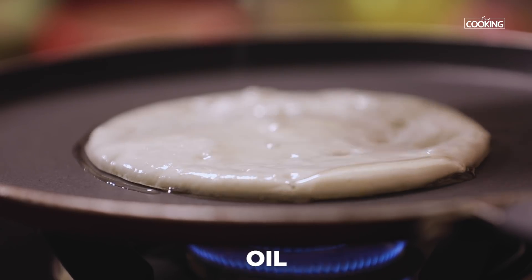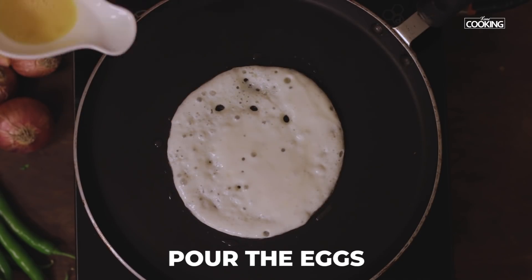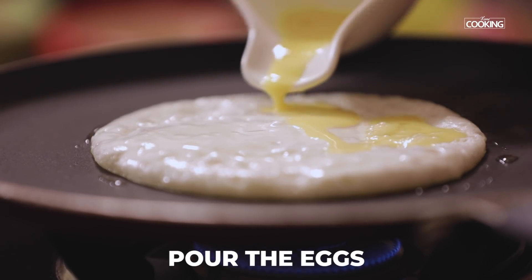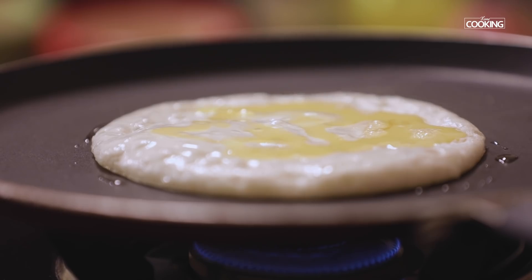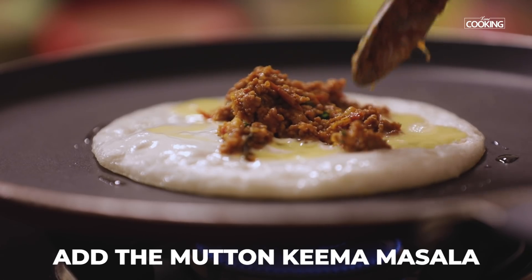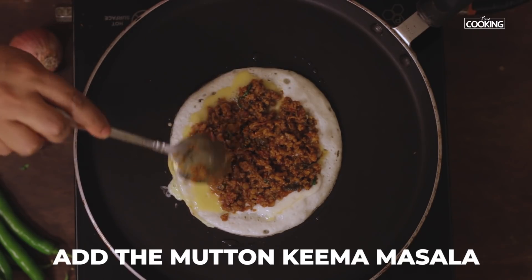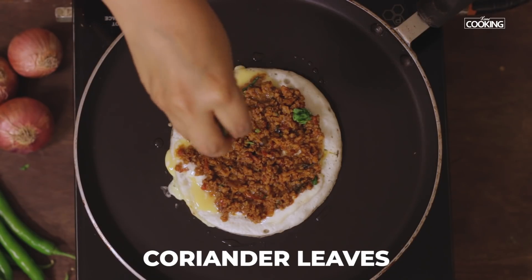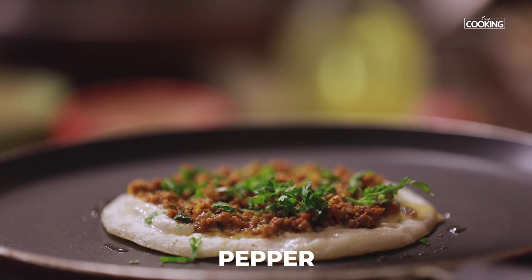Pour a little oil on the sides of the dosa. Keep the flame on medium low. Gently pour in the egg. Take a tablespoon of the mince and place it in the center. Add a few chopped coriander leaves for garnish and some crushed pepper — this is optional. Just gently press it in.